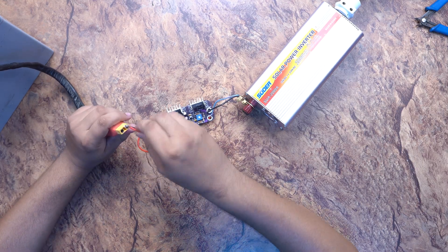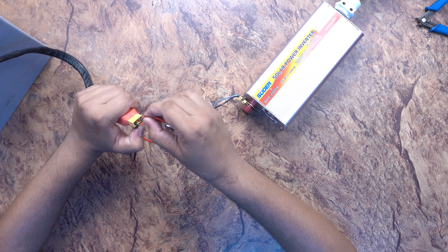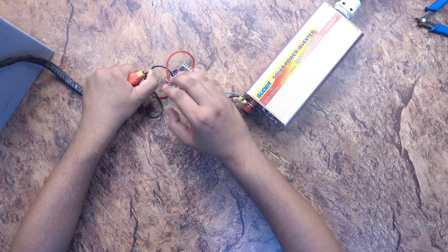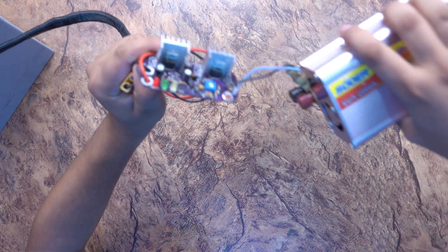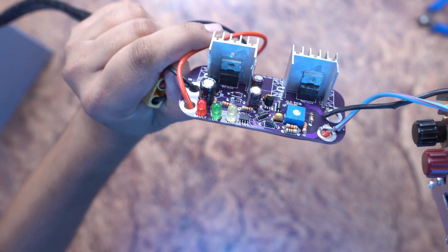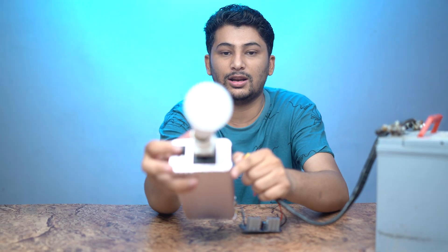Now we will check the polarity protection. I will change the polarity — I will place the positive wire in the negative terminal and the negative wire in the positive terminal. As I place it, you can see the red light has glowed. Red light has glowed. It means that reverse polarity protection has been activated. The inverter will not turn on in this condition.